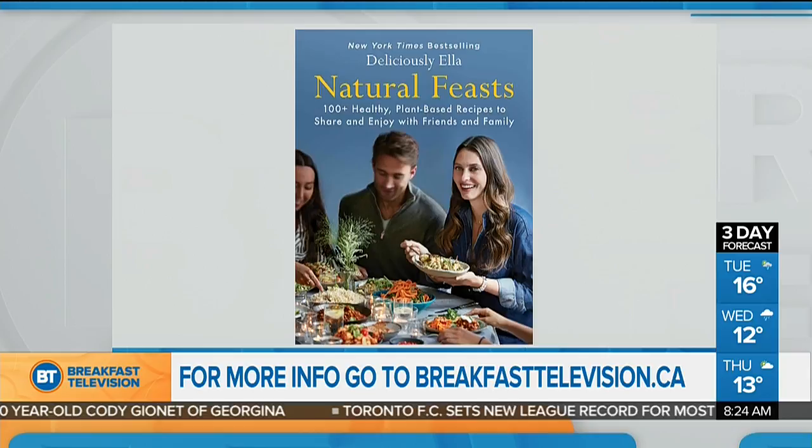There's not enough time to get through all these recipes, and there's so much more as well as tips on getting your loved ones into the healthy life too. Ella will be at the Indigo at Sherway Gardens tonight at 7 o'clock doing a Q&A and a book signing. More information is on our website, breakfasttelevision.ca. You can eat healthy and deliciously. Thank you, Ella. My pleasure — nice to meet you.